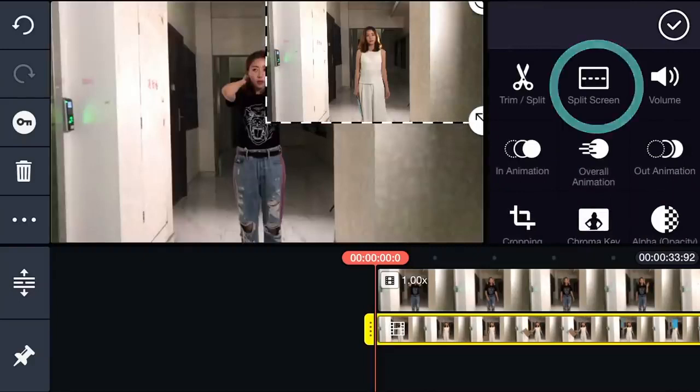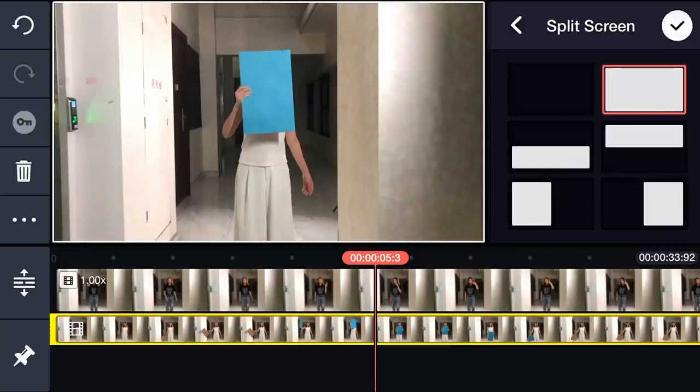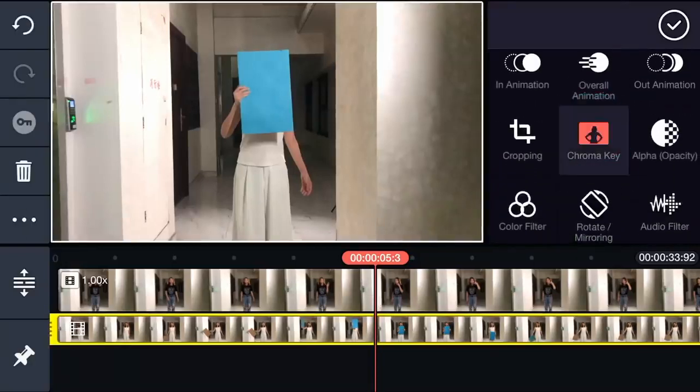Tap the video layer, then Split Screen, then choose Full Screen. Tap Chroma Key from the Options panel.